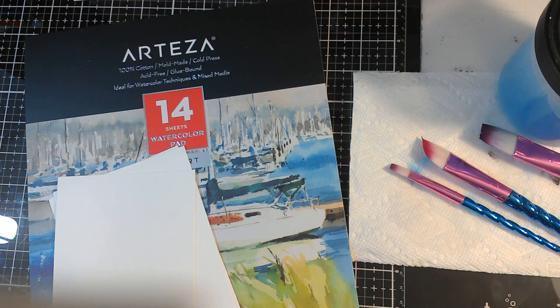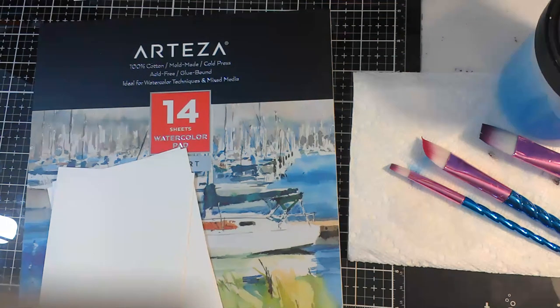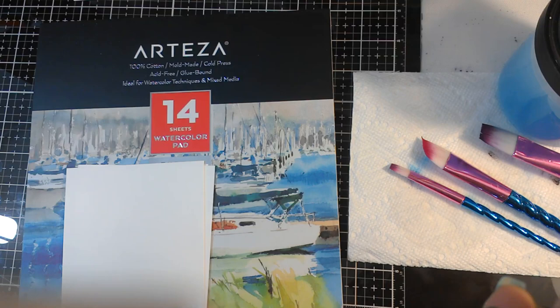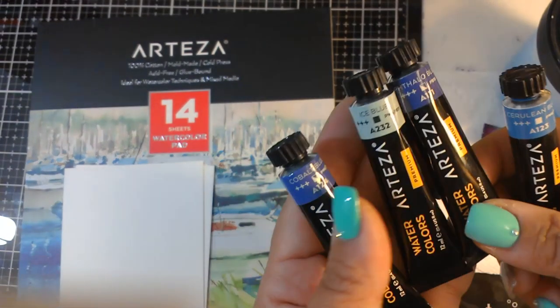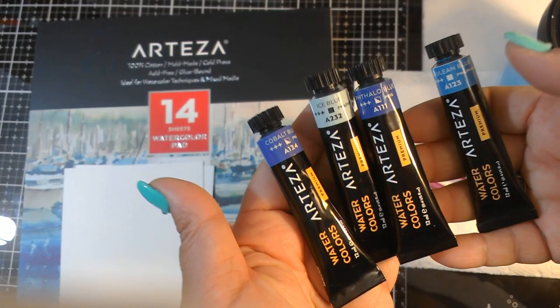Let's talk about the supplies while we wait for people to jump on. So, what are you using today? Hi, Deidre. Today we're going to be doing watercolors. We're going to have Arteza papers. We have Arteza paints too. We are using the watercolor paints. These are the colors she has out: cerulean blue, phthalo blue, ice blue, and cobalt blue. These are all Arteza premium watercolors.